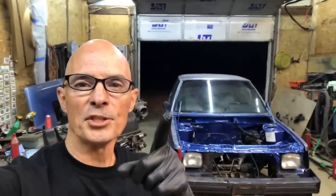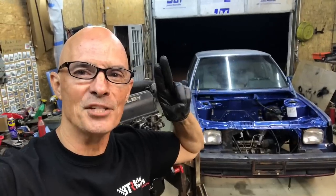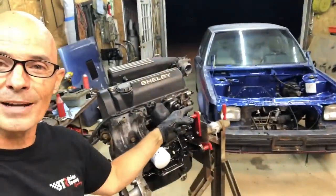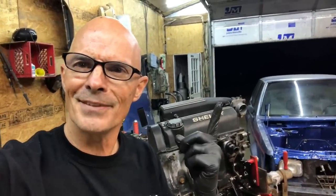Hey guys, Richard Olden here. Welcome to the channel — make sure to like, share, subscribe, ring the bell, do all that stuff. You can see we have a 1985 Dodge Omni GLH, at least for now, because we're turning it into a GLHS by taking this motor and putting it in this car. Before we do that we have to build the motor. Yes, I know it's already built, but you guys get to see how we built it, what went into it, and then hopefully we're going to put it in that car and drive it around — but that will be for the next video.